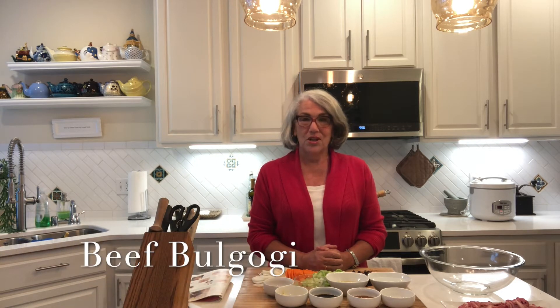Today I'm going to share with you bulgogi, which is possibly considered the most popular Korean dish. Bulgogi is a beef dish usually served with rice, but it's kind of become cultish to make bulgogi tacos, bulgogi pizza, and bulgogi pasta, so you'll see it used in lots of different ways. I'm not sure of the exact translation, but it really is just a marinated meat, which I'm going to show you how to make today. I've already prepped our ingredients.